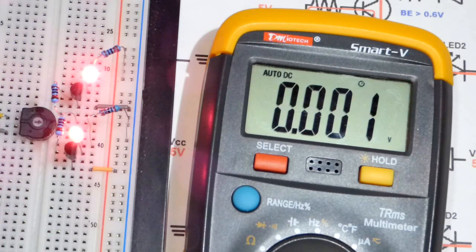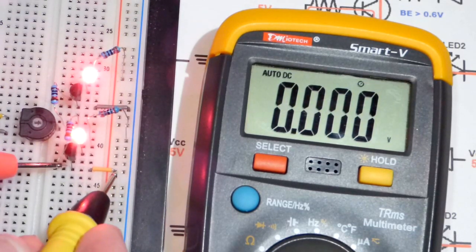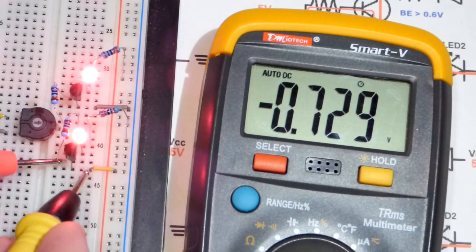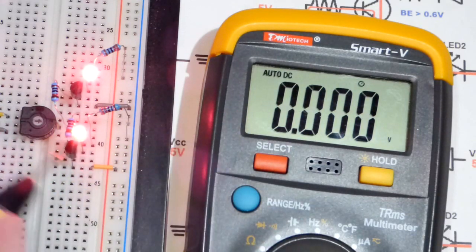Now let's do the same thing for the PNP side — red probe where the resistor comes to the base, black probe to where the emitter is. You can see we have a negative voltage, and that negative voltage is equal in magnitude to the positive voltage on the NPN side. That's the main takeaway — that's about how much voltage it's blocking.